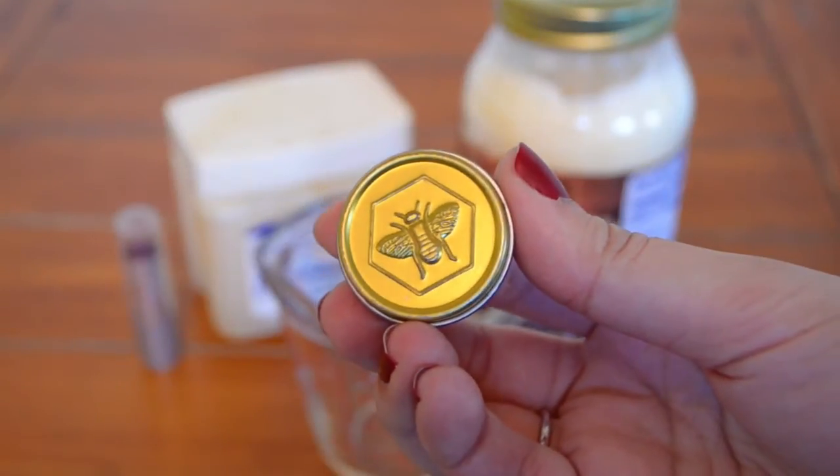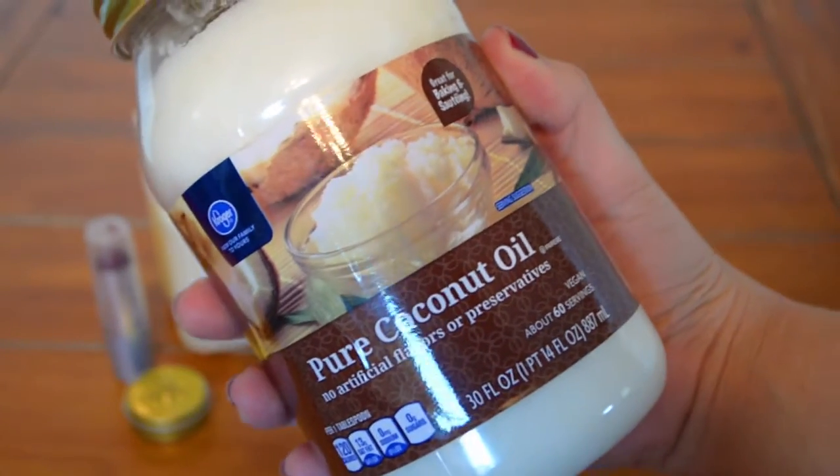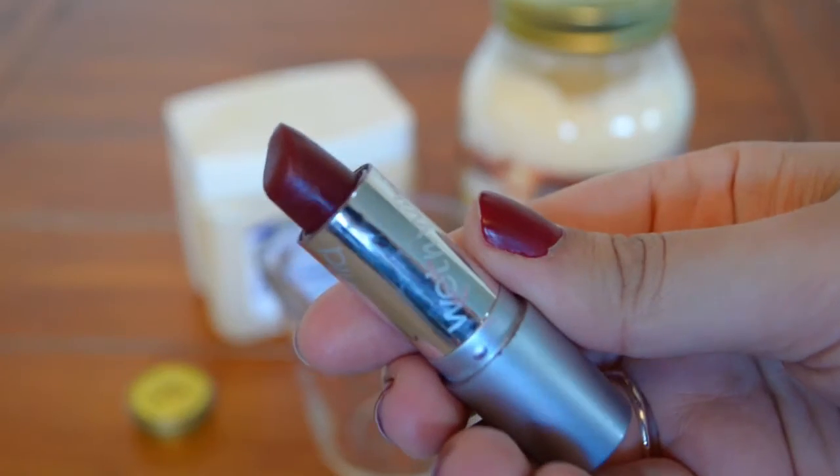Next, we're going to do the tinted lip balm. You're going to need a container to put your lip balm in, some coconut oil, some Vaseline or petroleum jelly, and whatever lipstick color you want to use. I'm just using this one from Wet n Wild.